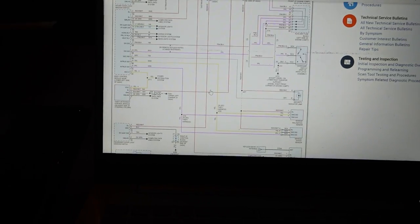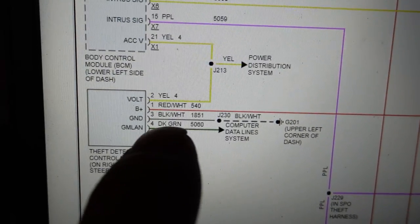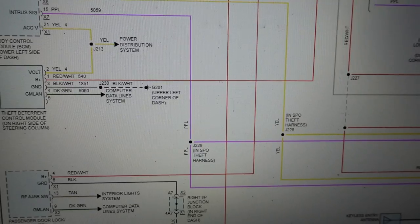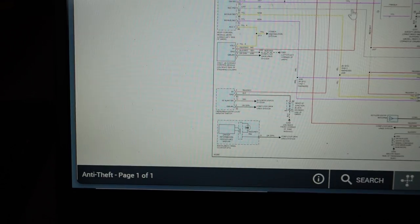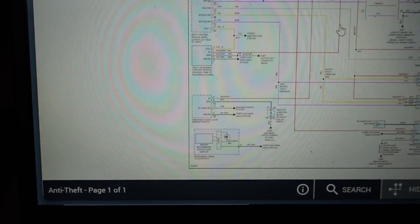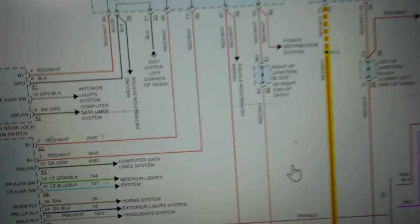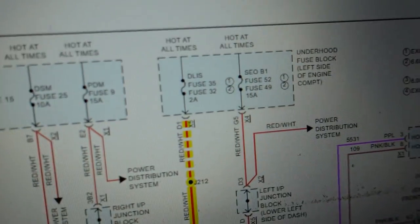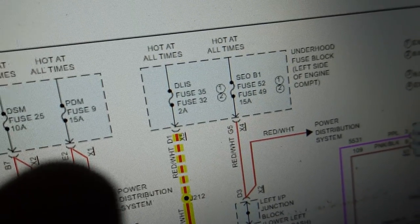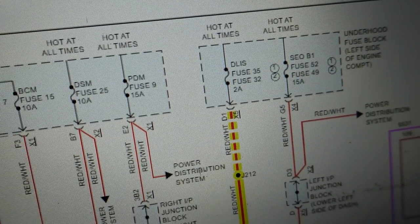Taking a look at an Alldata diagram for the vehicle theft deterrent module — there's an accessory voltage coming from the body control module and also battery voltage from a red wire going to that module. That circuit runs all the way up to a 2-amp fuse underneath the under-hood fuse block on the left side of the engine compartment. This is DLS fuse 36 or fuse 32 — I'm not sure which, but it's only a 2-amp fuse. Let's go take a look out there.